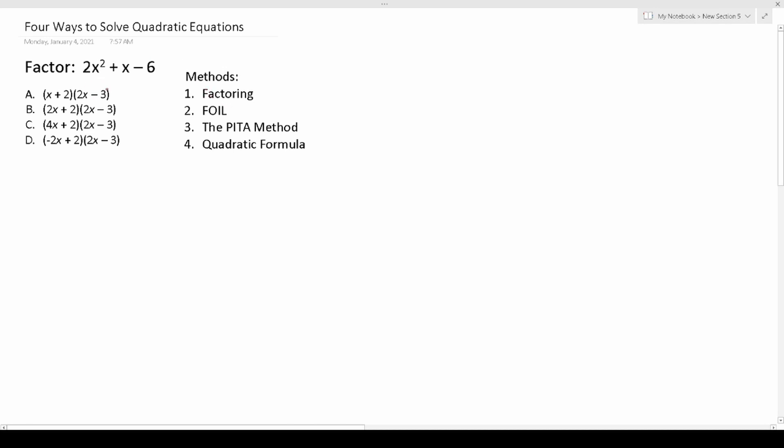Before I show you how to work out this example I want to stress this: since the ASVAB is a time test you always want to use the most efficient way to solve a problem. Factoring is going to be the most efficient way to solve a quadratic equation. After that foiling — taking your answer choices and expanding them — is the second most efficient way. Finally, either using the PETA method or the quadratic formula are effective but time-consuming ways to solve quadratic equations.